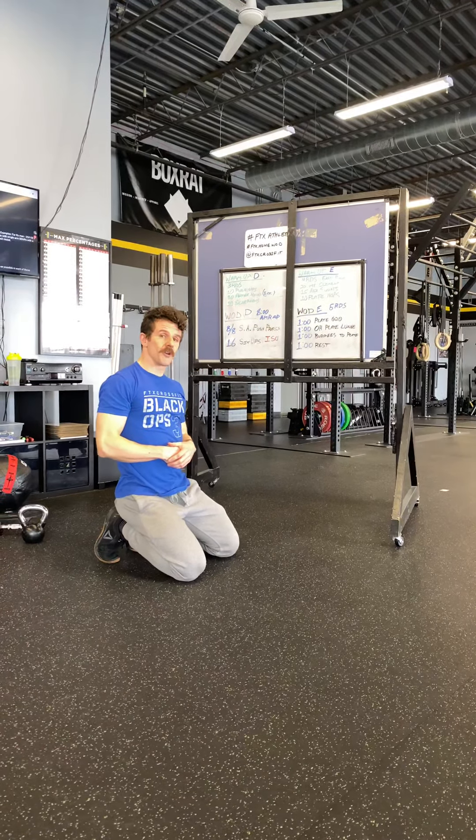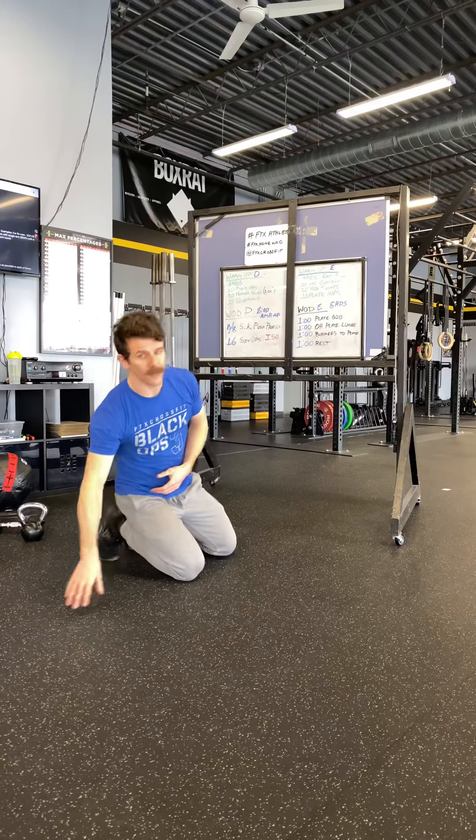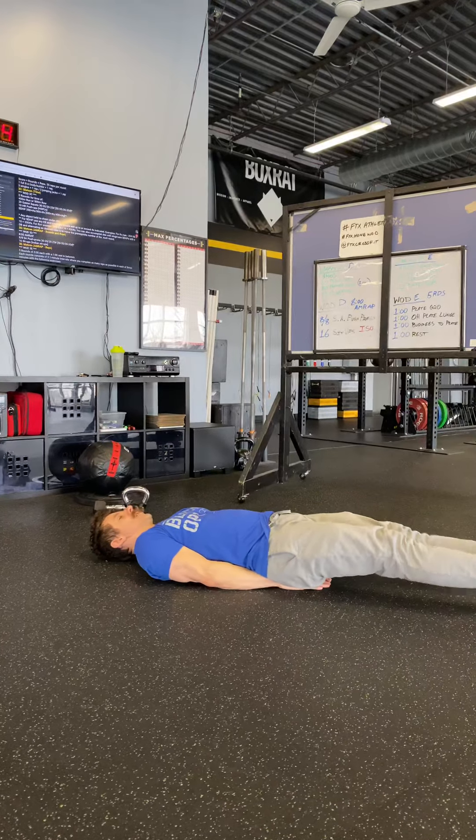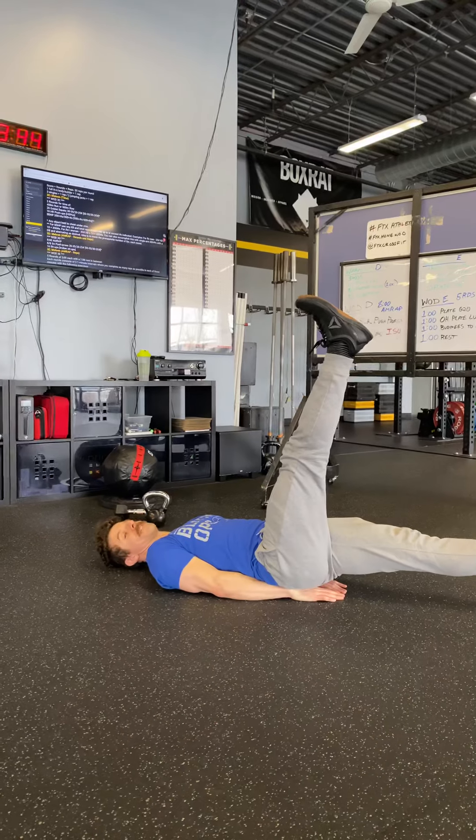Then you're going to flip right over onto your back for the flutter kicks. You'll do thirty flutter kicks at one count, so we're not going to be here for a very long time. You can put your hands under your butt if you need to, but I want the flutter kicks to come up relatively high.